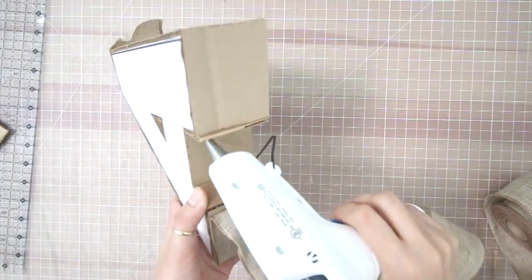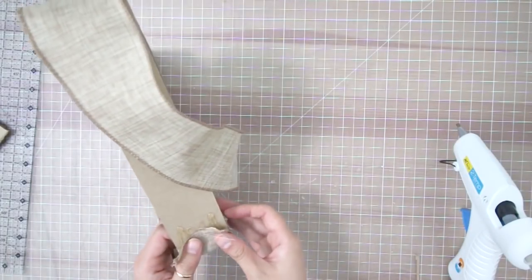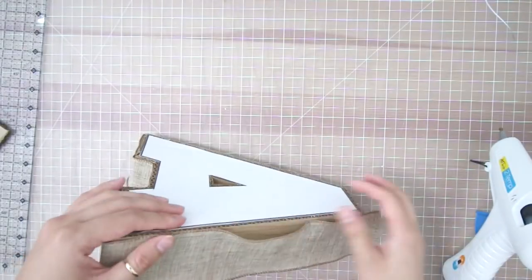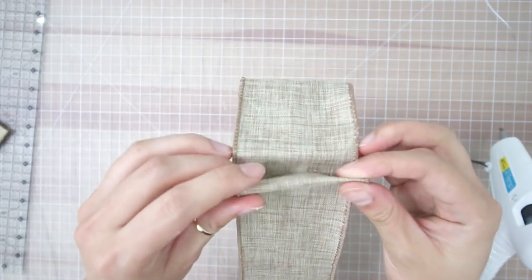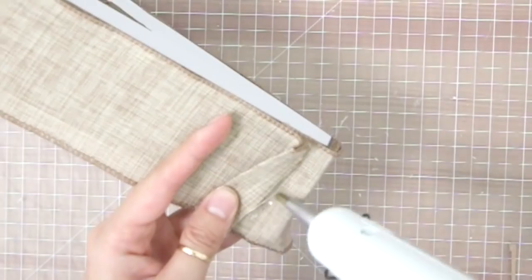When I first started wrapping the ribbon, I did have about an inch overhang — I'm just going to go ahead and glue that down to one side. Then I'm just going to finish up wrapping that last side, and once I reach the starting point again, I'm going to cut off the ribbon leaving about half an inch overhang. Taking that little excess overhang, I'm going to fold it in so that it matches along the edge of the letter and I glue it down.